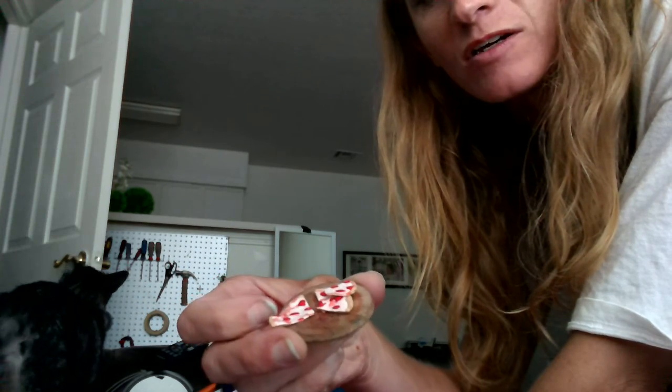Speaking of which, I'm about to squish a pizza. You want to see the pizza there? Oh! Oh no — the pizza slices fell off. But I make things out of clay, and it's fun for me and it's good for my fingers because it helps keep dexterity and stuff.